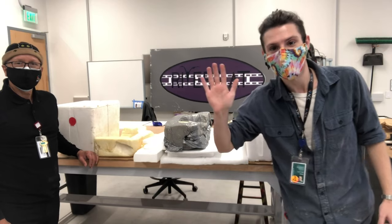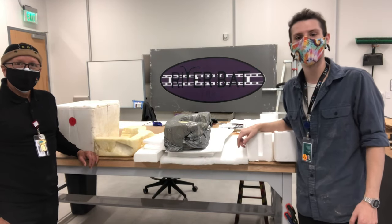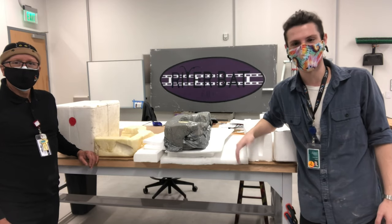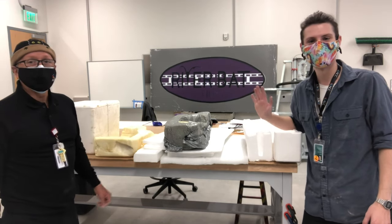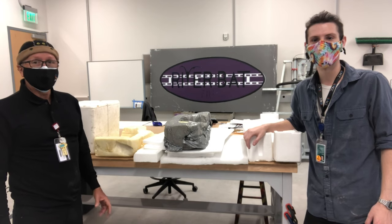Hello there ACC green room. We're here in the new Highland Scenes shop, working on our first main stage production, The Sightless, directed by Perry Crafton. Myself, Tomas Salas, and Joe Kelly, we're going to attempt to make for the very first time a marionette dog puppet.